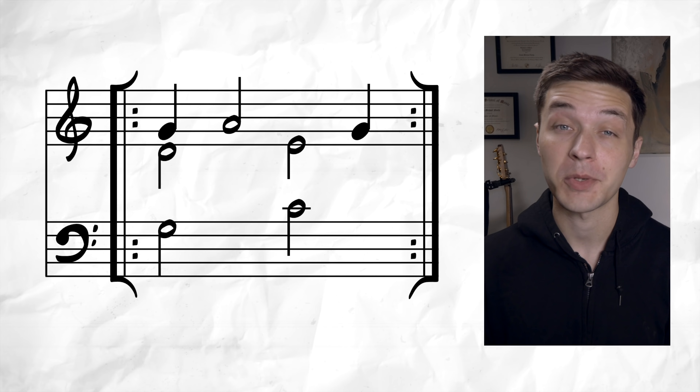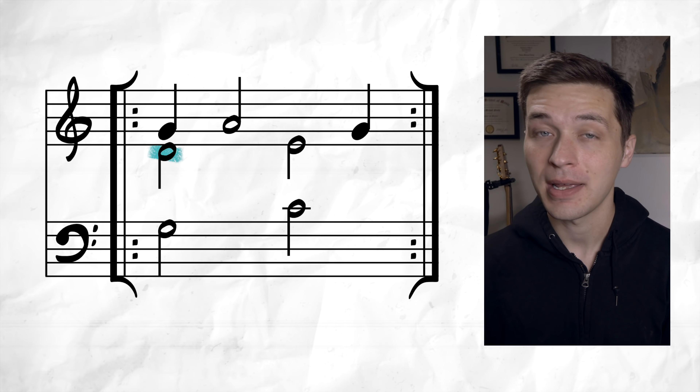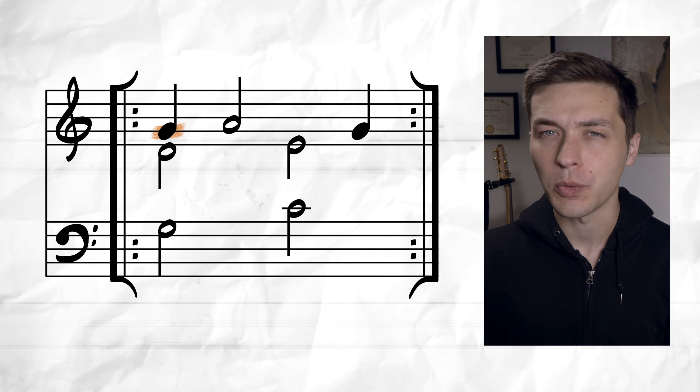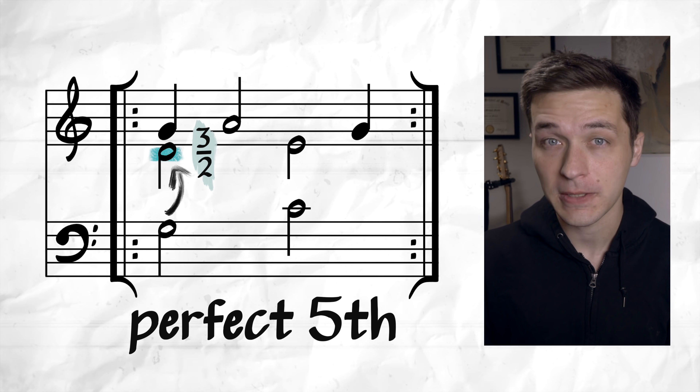Music will never be completely and consistently mathematically perfectly in tune. There will always have to be a compromise somewhere, at least if we're using Western harmony in five-limit just intonation. This is what happens in Benedetti's puzzle, so let's break it down and figure out exactly why the music is impossible. On the first beat, we have three notes: a low G, a middle D, and a high G. That high G has the ratio of 2:1 — the ratio of an octave — and the middle D has the ratio of a perfect fifth, or 3:2.